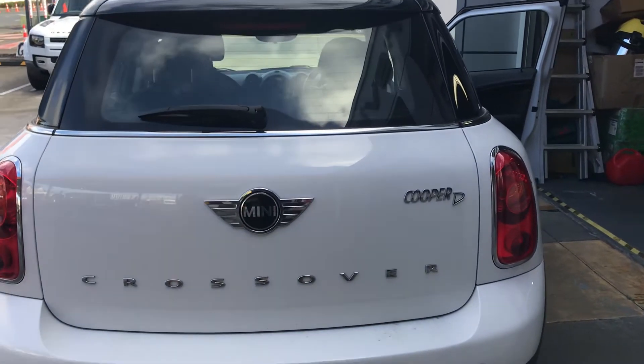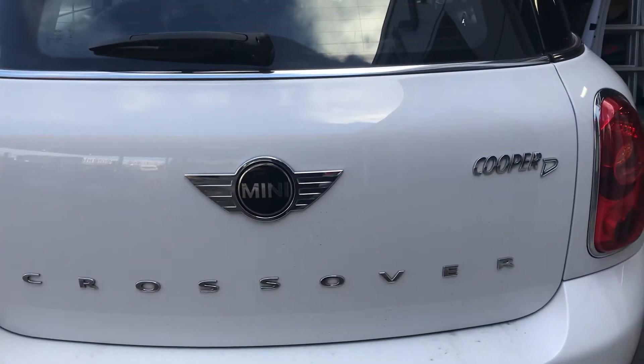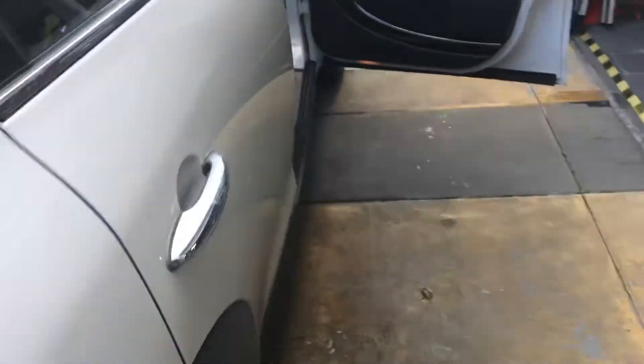Hello everyone, it's Kia Auto Gravity here. Today we got a Mini crossover, UPA-D, let's have a look.